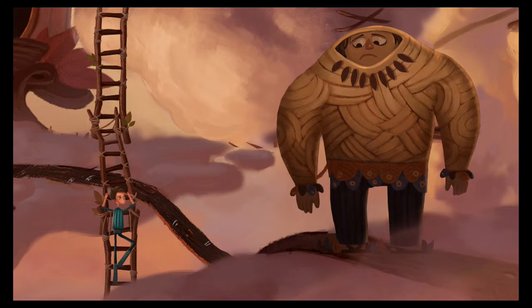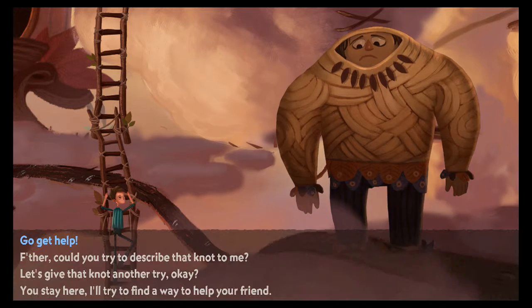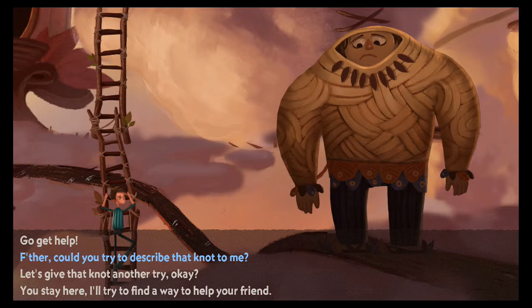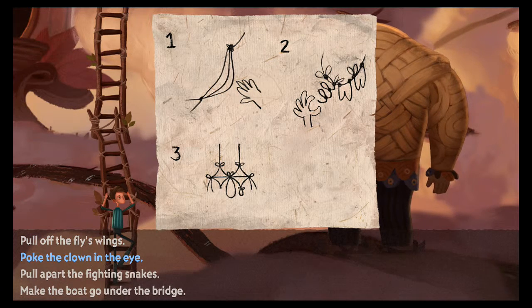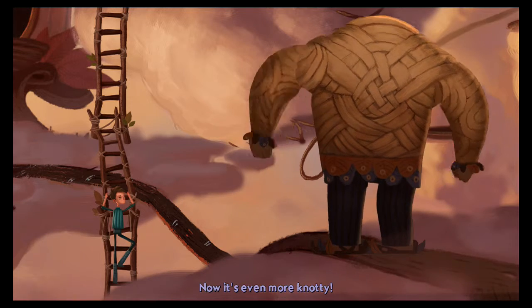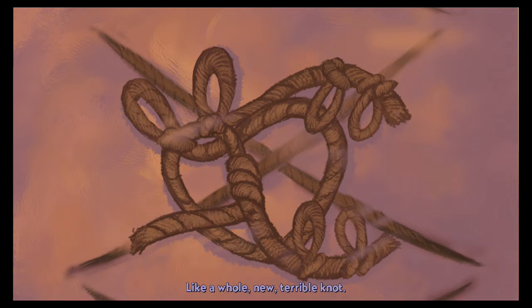I have a diagram here that will show you how to untie that knot. Read it to me — I can't read and work the knot at the same time. It's just pictures. I'm a verbal learner. Could you try to describe that knot to me? Why are these the things I say? Poke the clown in the eye — I think I see what you mean now, it's even more knotty.